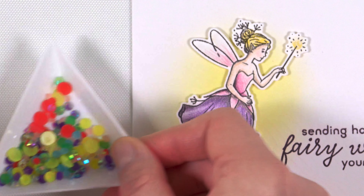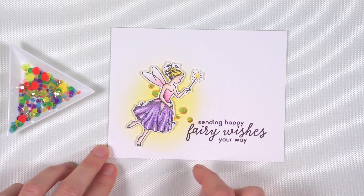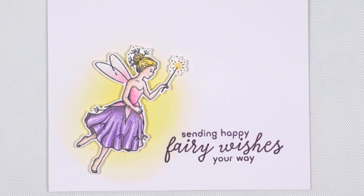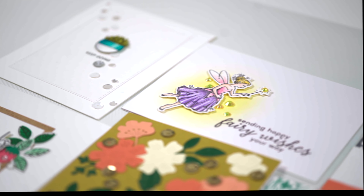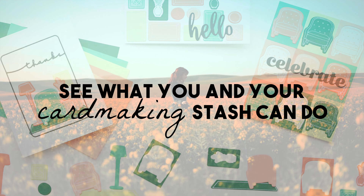These tiny little things can be such a pain. Do they look good here? Better over there? How many? What size? And really, does your card even need them? If you've been struggling with embellishments, stick around because you're going to walk away from this video knowing exactly when and where to use them. Hey there, it's Kari at Ink Hill Revival. I'm all about helping you see what you and your stash can do.